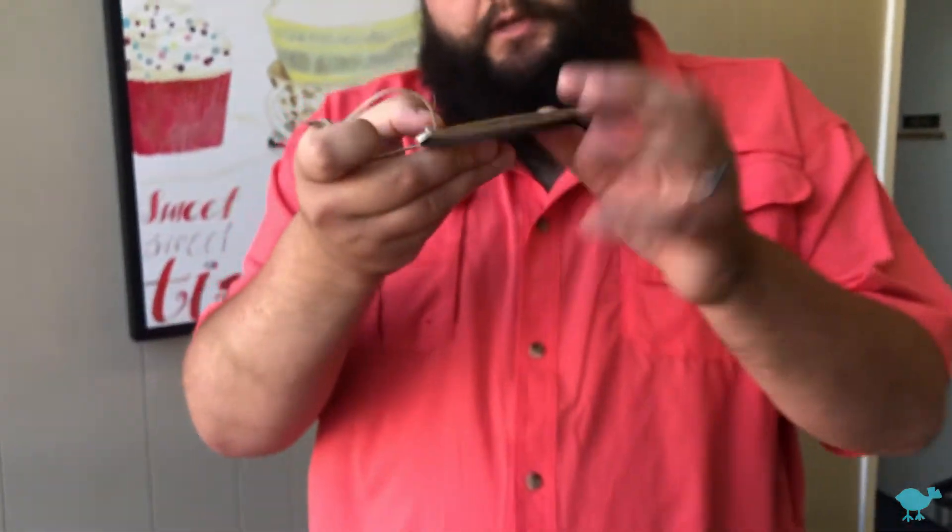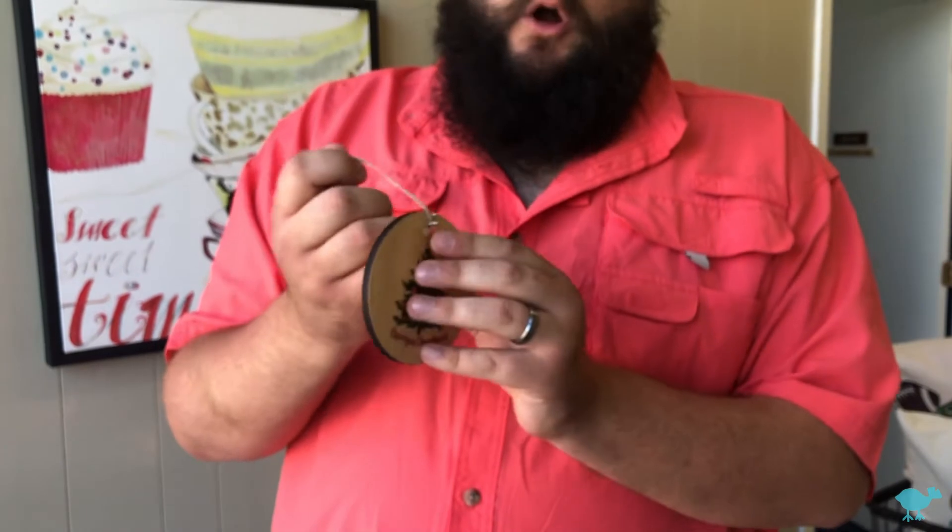This is actually a wood disc — you see that? It's nice and thick, has nice twine here with our bird charm. That gives it a really nice, wholesome, rustic Christmas feel that'll look great on your tree.